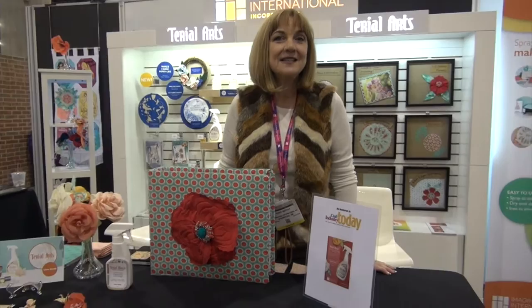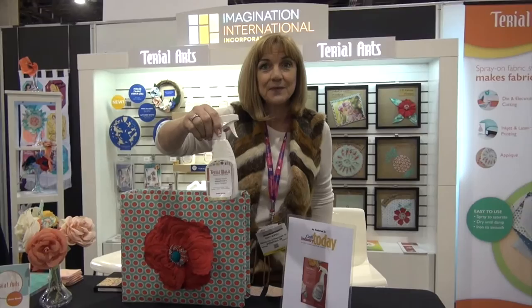Hi, my name is Terri McFeely. I have a company called Tyreel Arts. Today I'm going to be showing you Tyreel Magic — it's our spray-on fabric stabilizer.